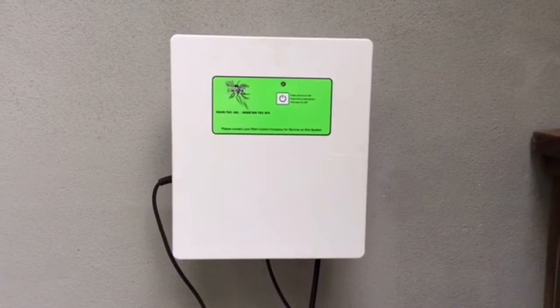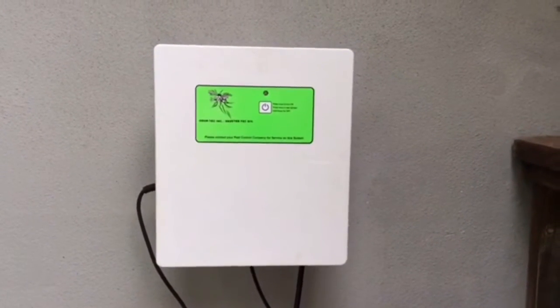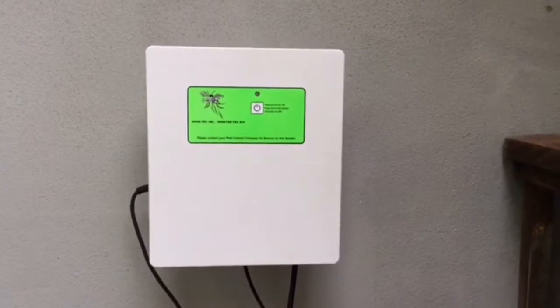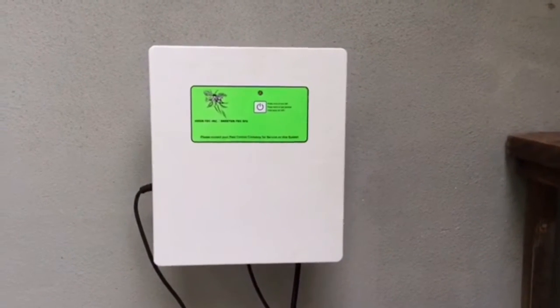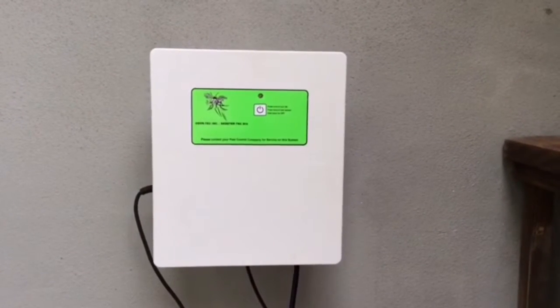The Skeeter Technician System provides you protection from flying insects in your yard. This system is easily operated with one button on the front: punch the button once to turn the system on, push it twice to test your system, and hold the button in to shut your unit off.